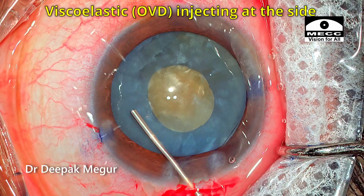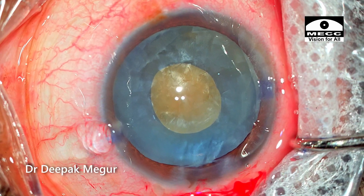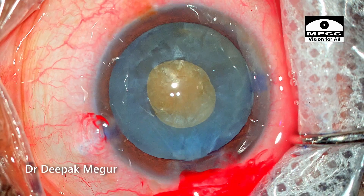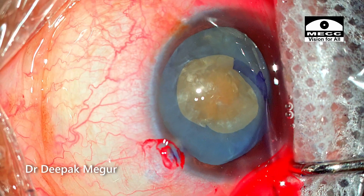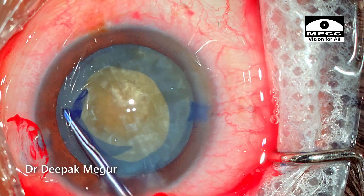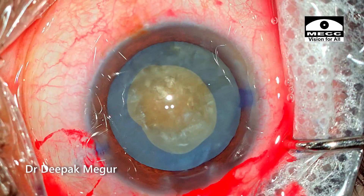Viscoelastic injection is done at the side, not in the center, to ensure that the viscoelastic does not go into the bag. A tangential cut is given using micro scissors, and then with Dr. Haldipukar forceps, the rhexis is again enlarged to the desired size.